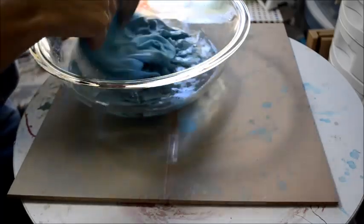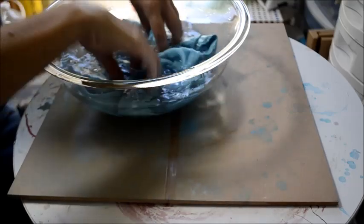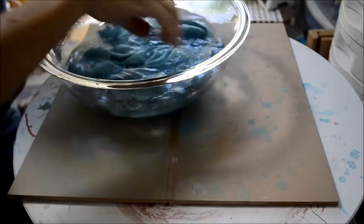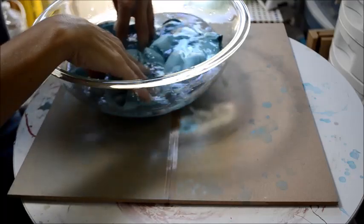This is basically meant to set the dye into the fabric. I'm going to let that sit — you will want to let it sit for about an hour.